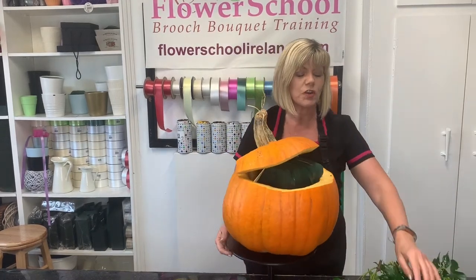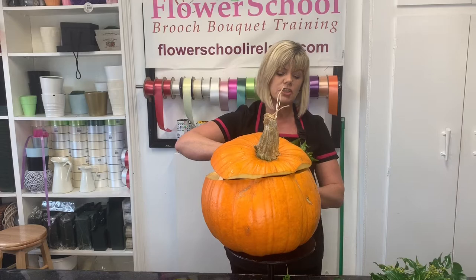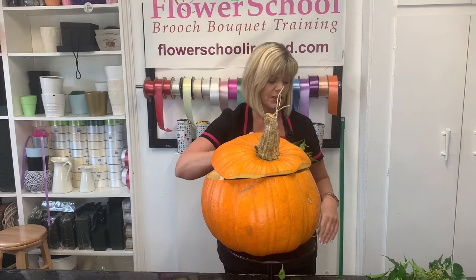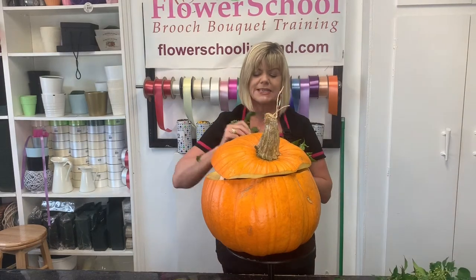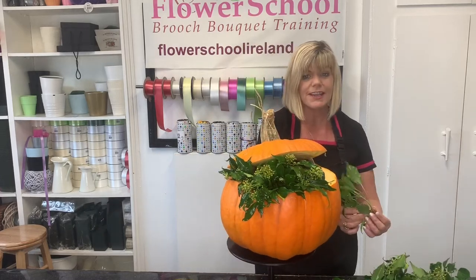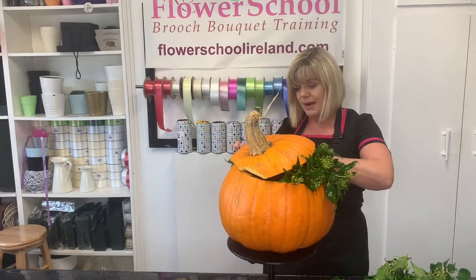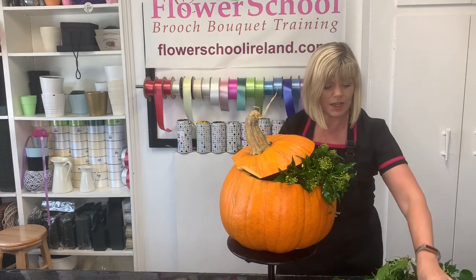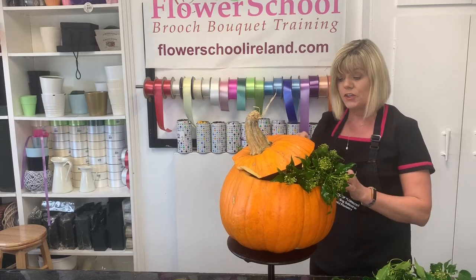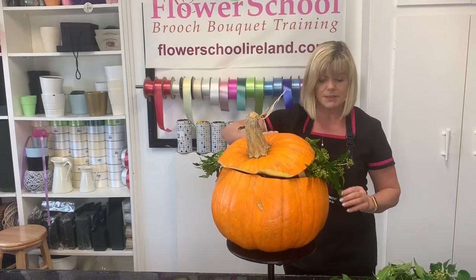I have some ivy cut up — this is just our wild tree ivy with the seed heads on it. This wouldn't be a typical commercial flower arrangement. All I'm going to do is insert the ivy; I have it cut up into about 10–15 centimetre lengths and I'm just going to stick the ivy into our open pumpkin. Very casual — if you've never done flower arrangements in your life you'll have no problem. The trickier part was getting the lid on.